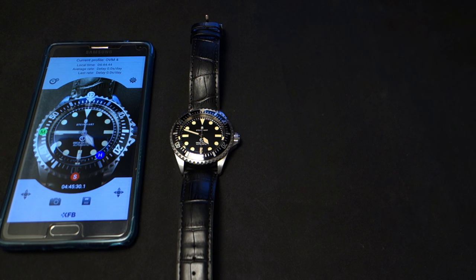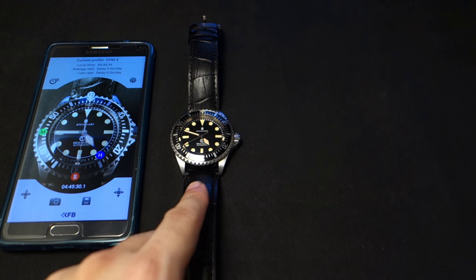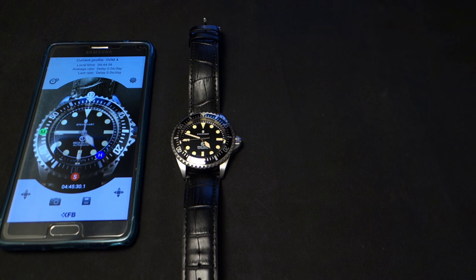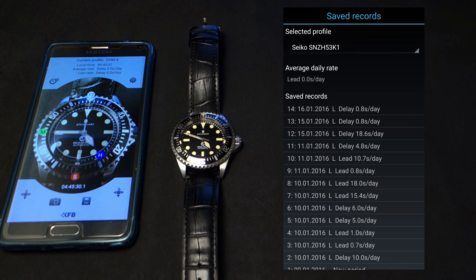It's also kind of fun — like I said, it's like a game. But more importantly, you're gonna be able to see what's going on with your movement. This Steinhardt is pretty stable. Check out this SNZ H53 K1 that I did a couple days ago.